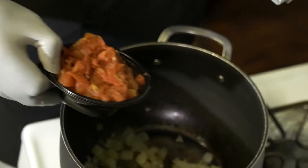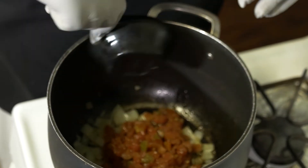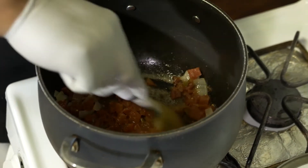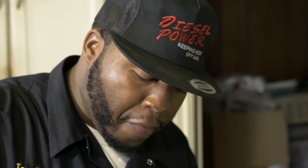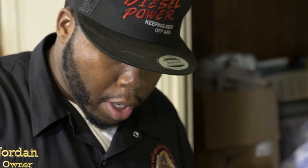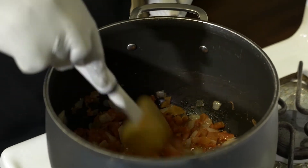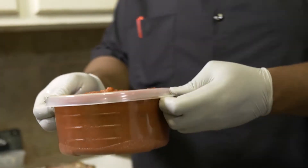Alright guys, now that the onions have been getting soft for the last five minutes or so, we're going to go ahead and add in our Rotel Tomatoes. Bring the heat up some, get that stirred in. All we're doing right here is building our sauce to go over the pasta. We chopped the whole onion, put it in with some butter to get it soft, and now we're stirring in our Rotel Tomatoes — just want to bring that up to heat.